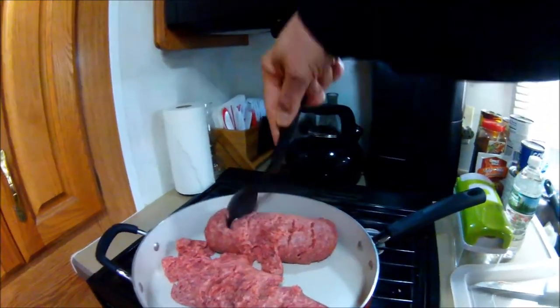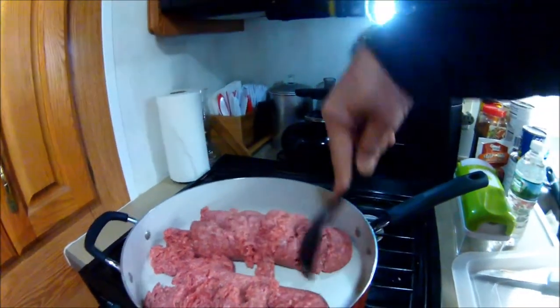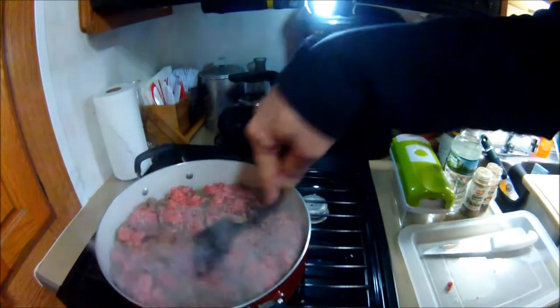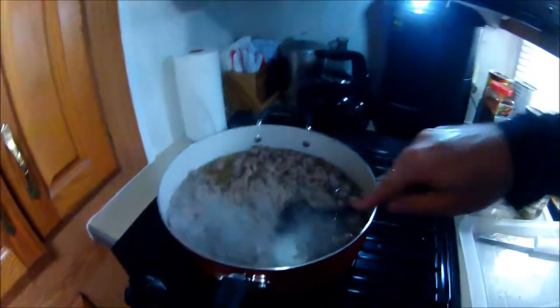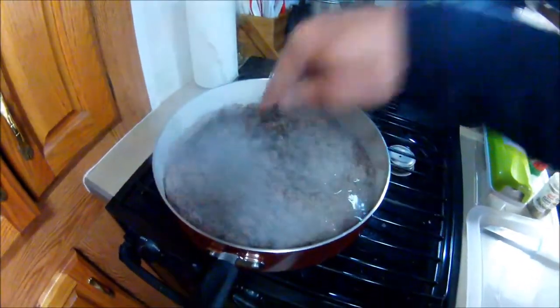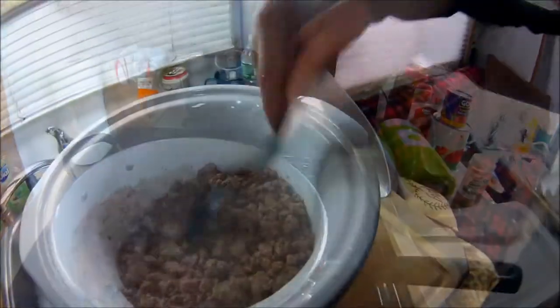I'm going to go through this video rather quickly — I'm not going to spend a lot of time on each step, we're just going to go through it. Alright, the meat's all browned up. Now we're going to drain the grease off, then put the meat into the crock pot. We've strained all the grease off and the meat is in the crock pot.